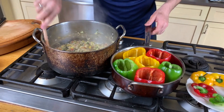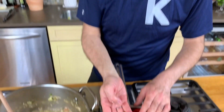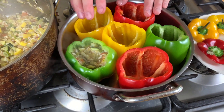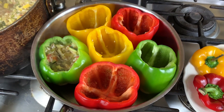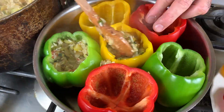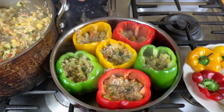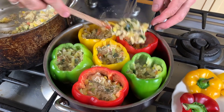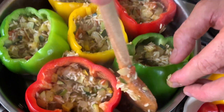Ready to stuff — fill these little babies. You don't want to fill the peppers all the way up, because the rice, as it cooks, will expand. Fill them up, but as you can see, we have a little bit of extra rice and stuffing — so we're just gonna put that in between the peppers.